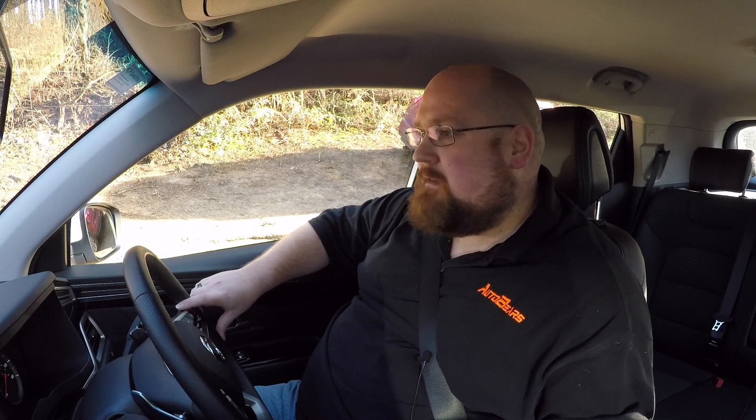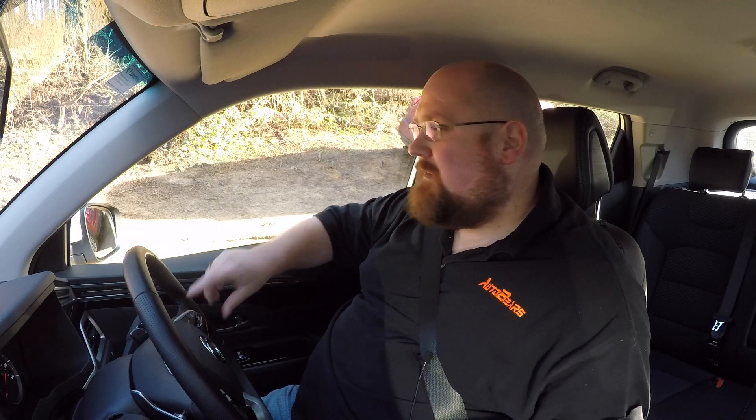If you want to watch the main review of the Corando, click in the top right-hand corner or click the link at the end of the video. Now it's time to get moving. All week it's been very wet, rainy and miserable, and yet today — the day I'm taking the Corando off-road — we're graced with blue skies and sunshine. Hopefully it's still a bit wet and muddy and we'll get to see what this Corando is like.